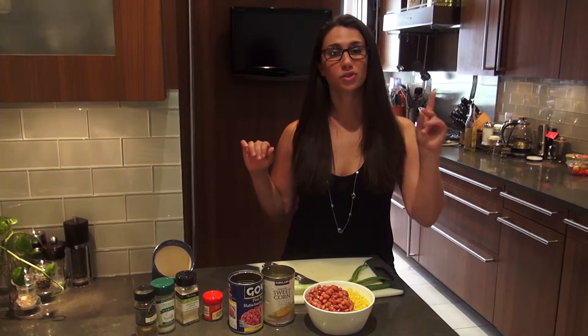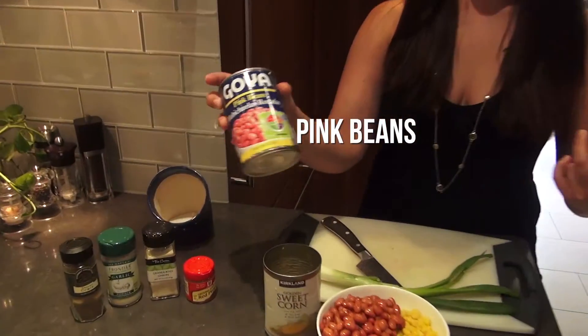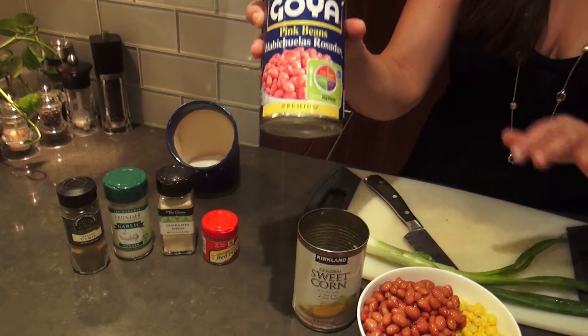Hey food nerds, I'm Julianne Fader, the gastro nerd, and I have a super simple, super cheap recipe for you. Pink beans — literally they're just called pink beans — so boys, it's fine, they're pink, you can get over it.